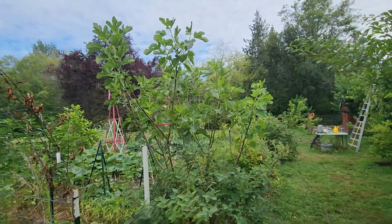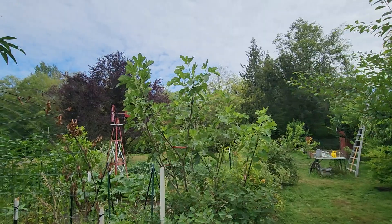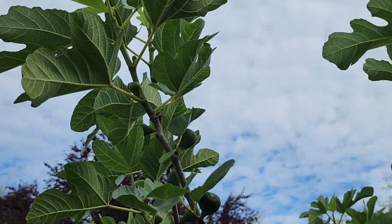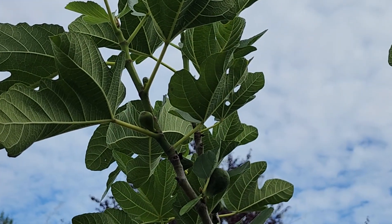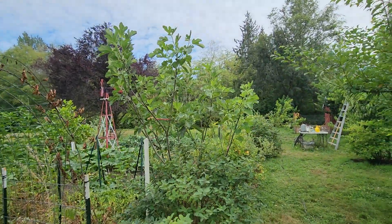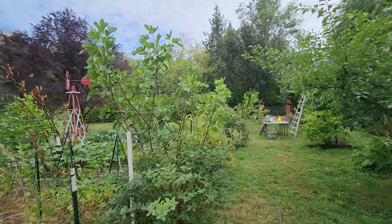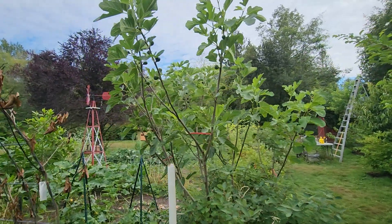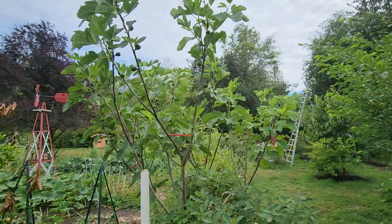This is a Desert King, so these are mostly brebas. You can see some main crop trying to do something up there, but because we don't have the fig wasp here, those guys should not finish up. Being that this is a San Pedro fig — San Pedro figs require the fig wasp to ripen their main crop, but the breba crop does not need that. So that's what this tree looks like.